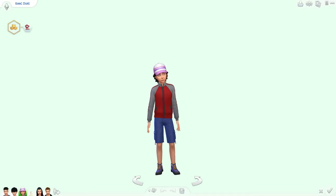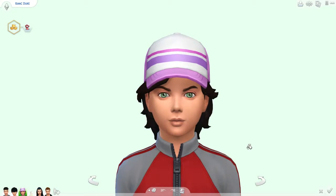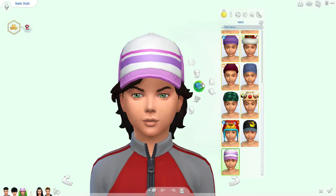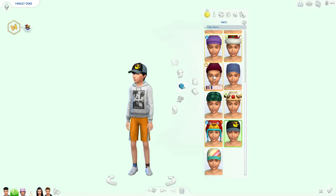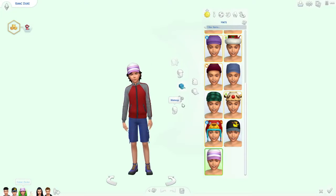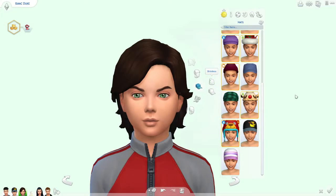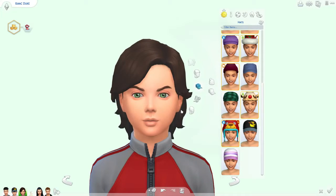Hi guys, Anichelle here with another Create-a-Sim video. This time we're working on Isaac. Oh, I thought he was wearing makeup for a minute. He's mean. So let's see — do we want to give him a hat? Nobody else has a hat. His brother has glasses. I guess we could give him a hat, not that one of course. Well, you wear glasses or you wear a hat, don't you? Yeah, he wears a hat — never mind. No hat for you.